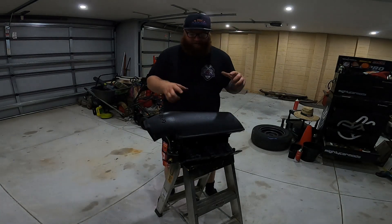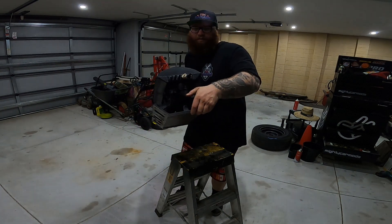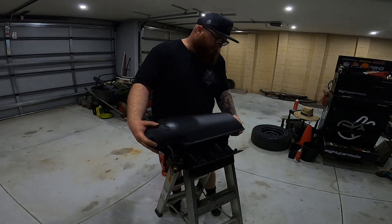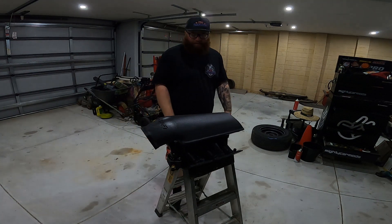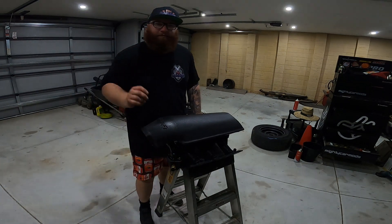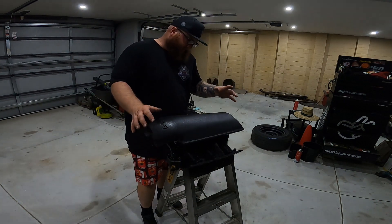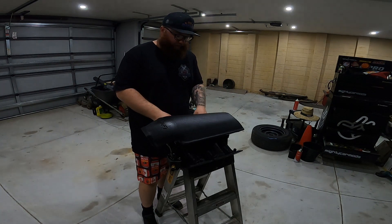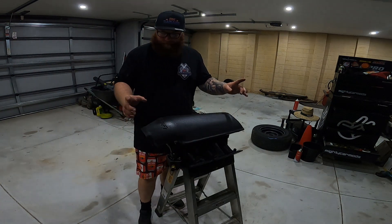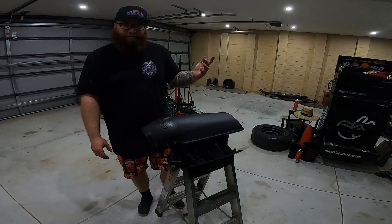Hey guys, welcome back to an episode at RK Garage. Today we're going to start to finalise the intake manifold. Got everything drilled and tapped at the back. I reckon there's going to be a boost leak and I might have to get everything welded around to seal it up. We'll see what happens. It's got the thermostat in, thermostat housing, got a little bit here and there to paint. I'm going to get the throttle body on, injectors and rails on, and then possibly in this video we'll start the wiring.